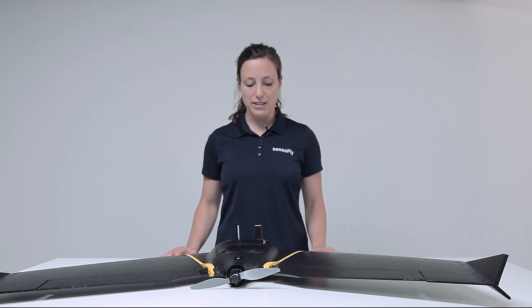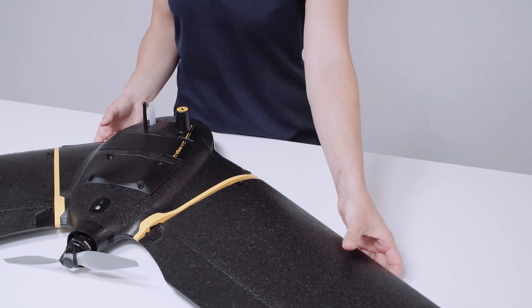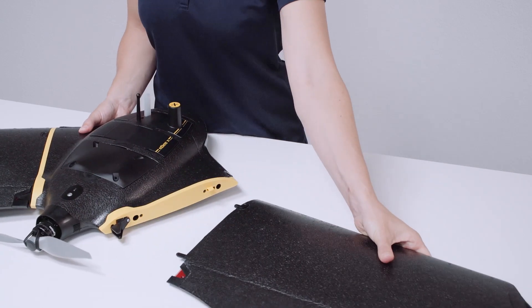To detach your wings you just push the button and pull it out of the center.